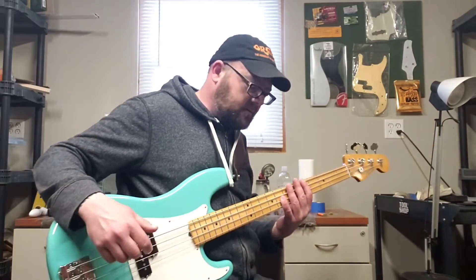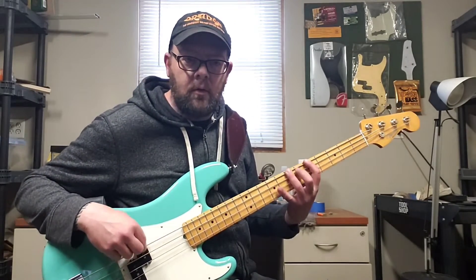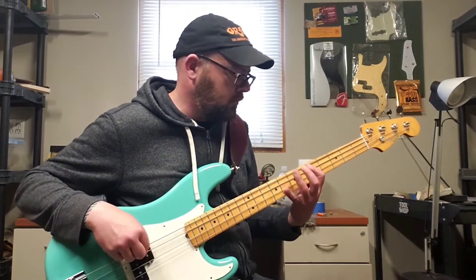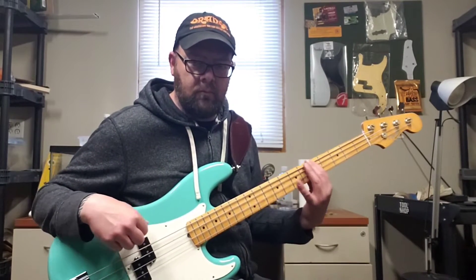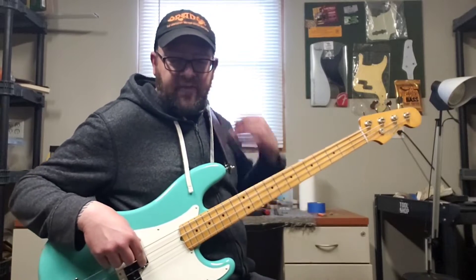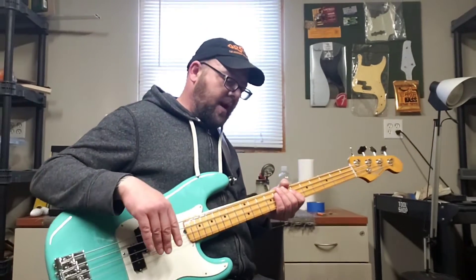That's my E-bass tone right now. Let's start with a demo on the traditional crybaby wah. As you can hear, it's fairly trebly — it's got a really high sweep, you get really bright on that.